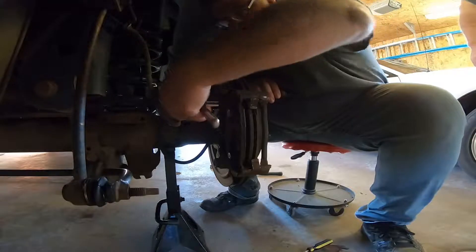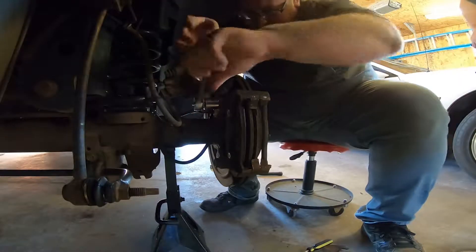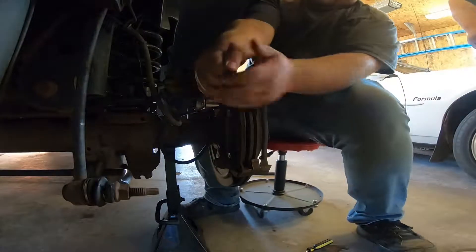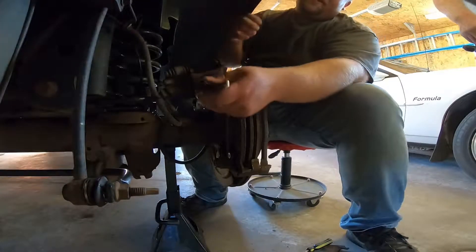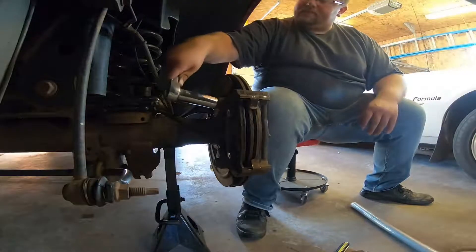We're going to use a 21mm on the caliper bracket bolts. Make sure you go the correct way — lefty loosey, righty tighty. We need a bigger wrench — need a knuckle extension to get this off.